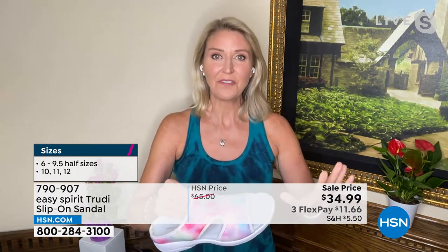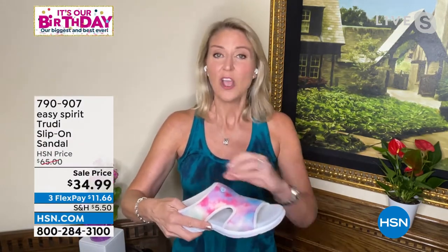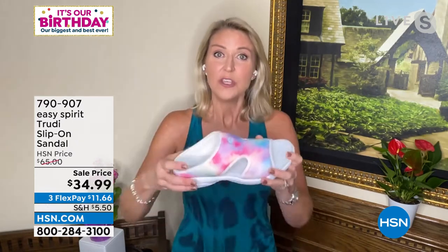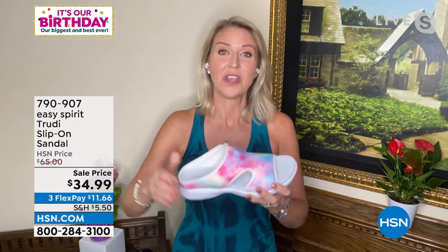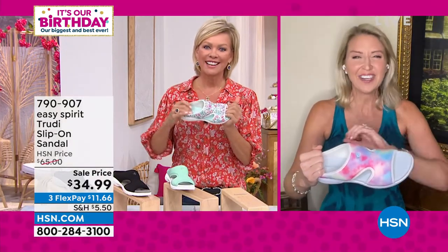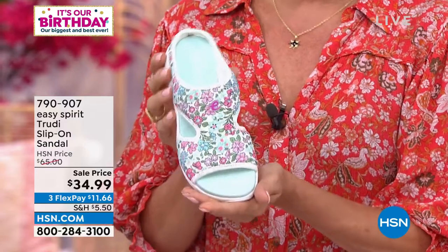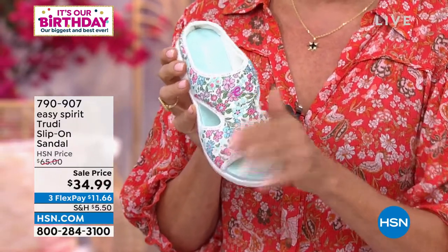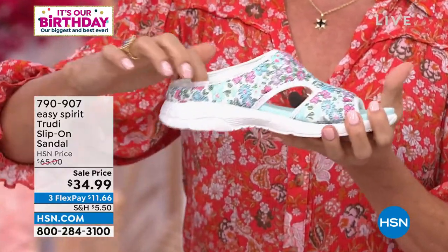When you get these home, slip your feet in and your first reaction — because it's such a lightweight shoe — will probably be to clench your toes. Take a deep breath, relax your feet, because the design is so brilliant you don't have to work to keep the shoe on. You get the lightweight, that great open breathable design, the convertible look to show off your pedicure, and you don't have to clench your toes. Just start walking and after a few steps you'll realize you don't have to fight your shoe at all.